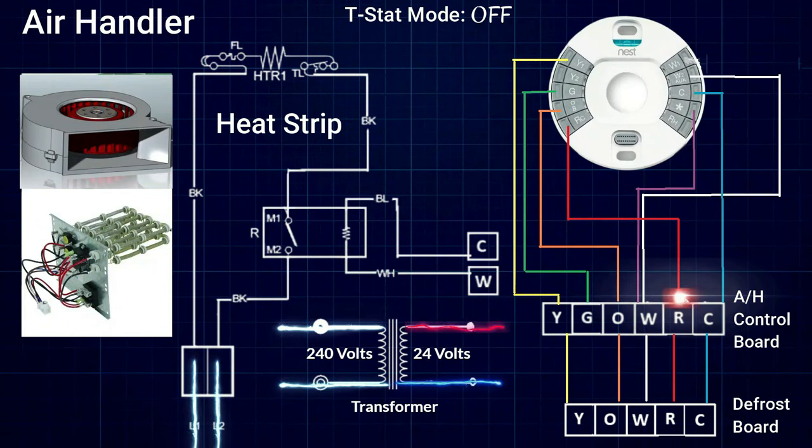We are currently looking at the air handler. We have power coming into a set of breakers — 240 volts powering our heat strips — and we also have 240 volts coming into a transformer located inside the air handler which steps it down to 24 volts. That 24 volts goes through a fuse and ends up on the R terminal on the terminal block of the control board in the air handler.